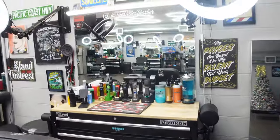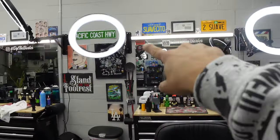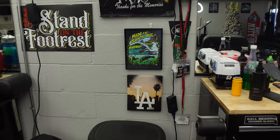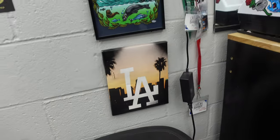Going on to our station, we got two ring lights on each side and one light bar. Let's go ahead and see some art — this right here I got in LA on Venice Beach.